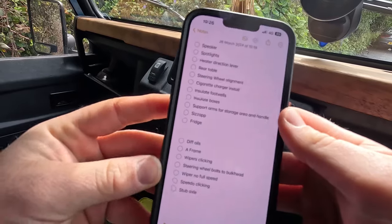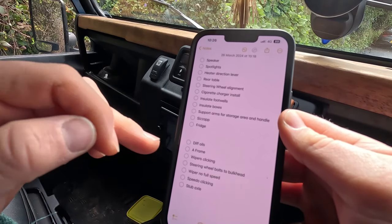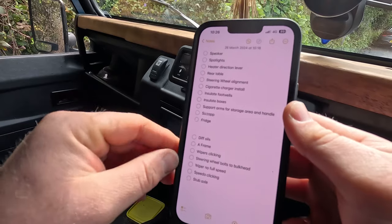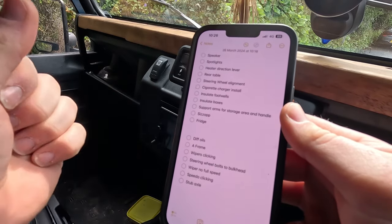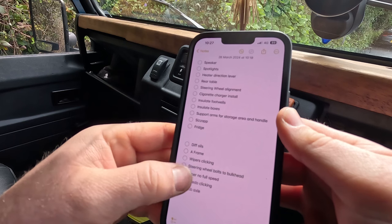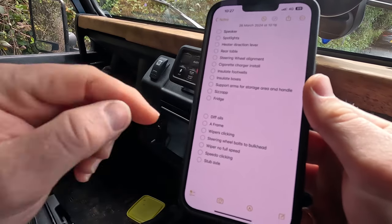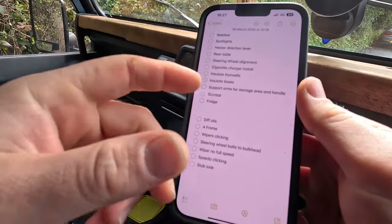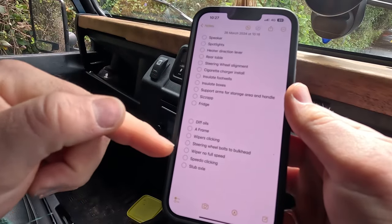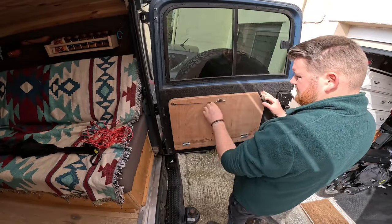Here's tomorrow's work list. I've added a frame ball joint that I believe is knocking. The wipers are clicking after the bulkhead install. The steering wheel knocks around a little — it needs to be fully connected to the bulkhead. On full speed the wipers just stop, so it's potentially a relay issue. The speedo cable was replaced but it ticks continuously, which is more annoying than the usual Defender noise. The driver's side rear stub axle has been scored for a long time — seals haven't been enough — so we need to stop oil from spilling out, and we should also check the diff oil.